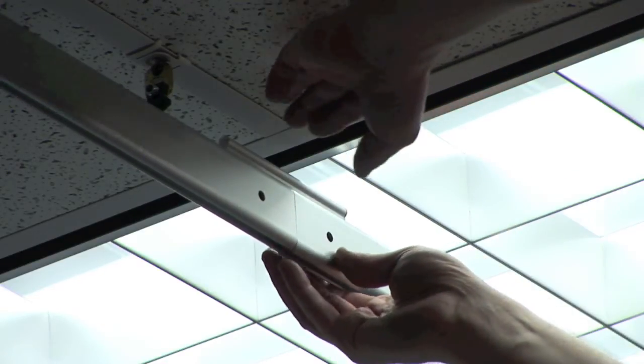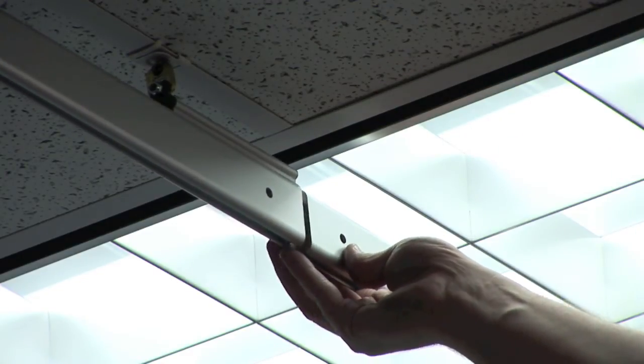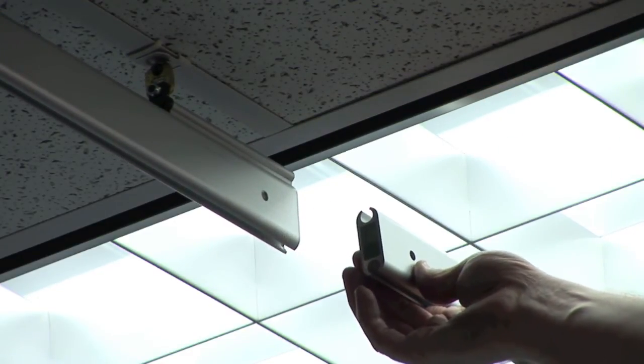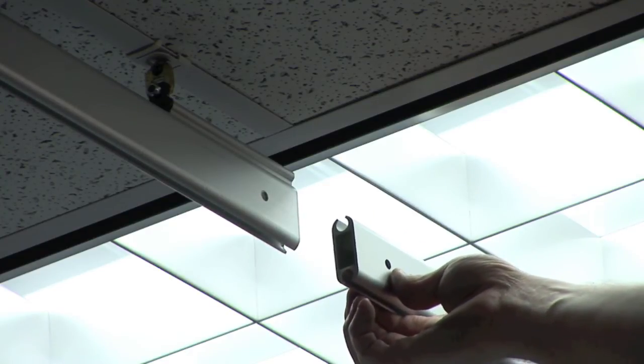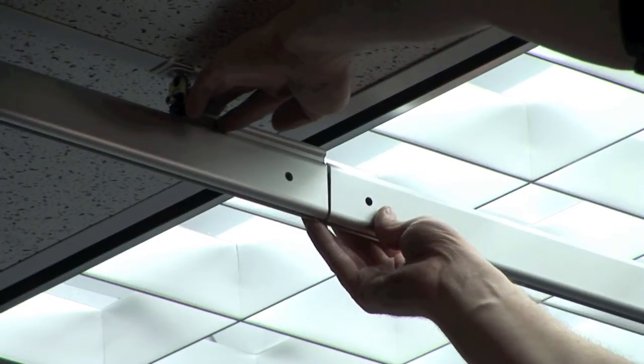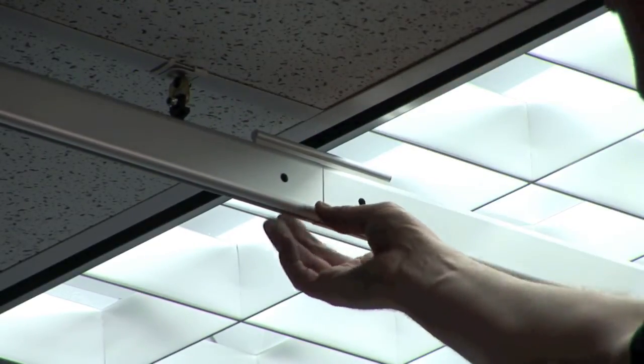This allows for the assembly to be nicely supported and yet allows easy removal. Once we need access to the lights, it's as simple as sliding the below-light splicer back, and our track and curtain easily drops out of the way. To reattach the section, simply put it back into place and slide the light splicer so that it's equally centered, and you have your containment back in place.